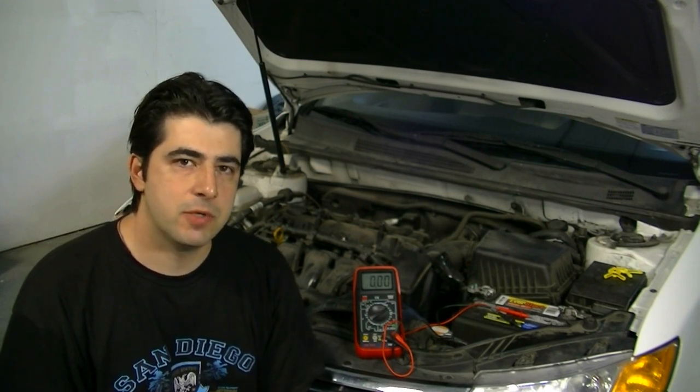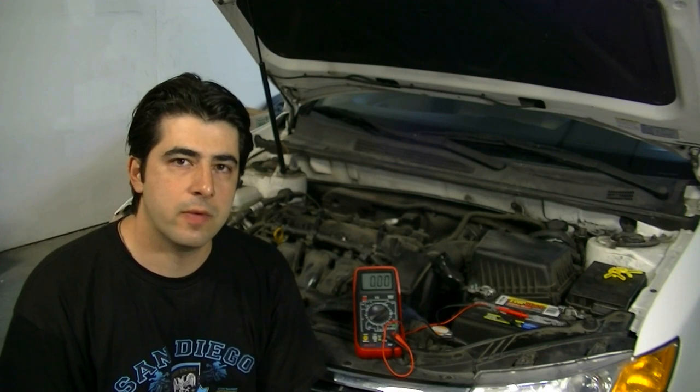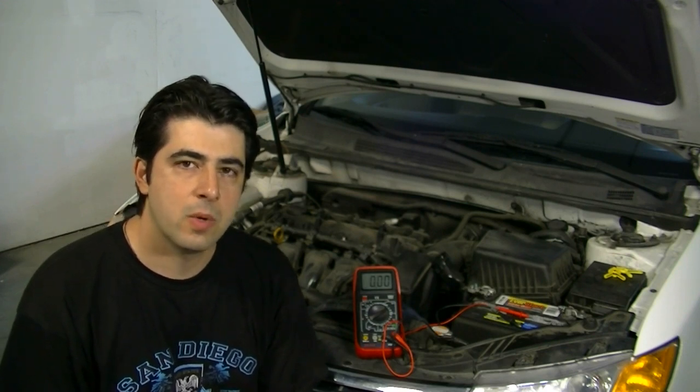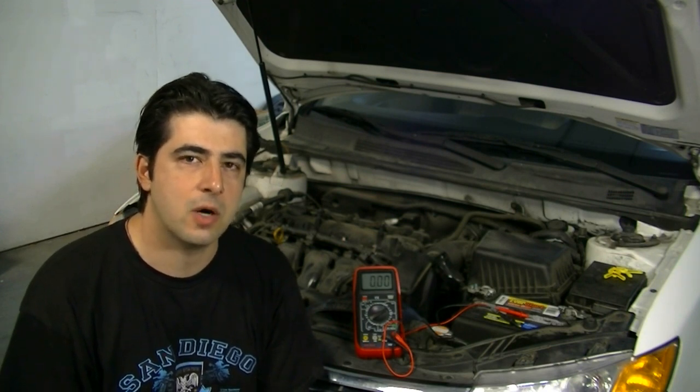Before we get on to the testing procedure — which should only take a minute or two — let's quickly go over some symptoms of a bad battery and also what are some common mistakes people make when they're trying to figure out a problem with their car's starting system.